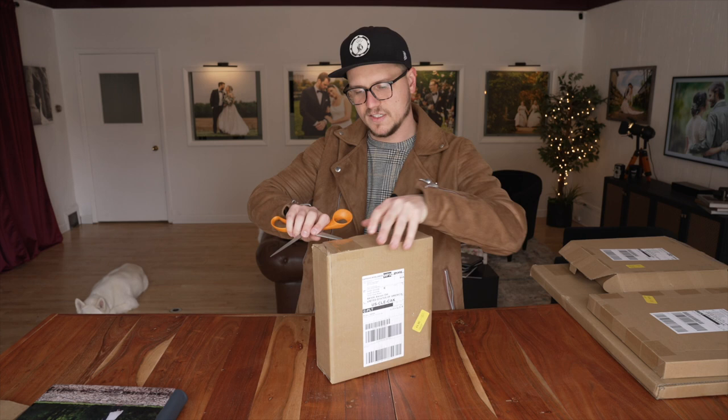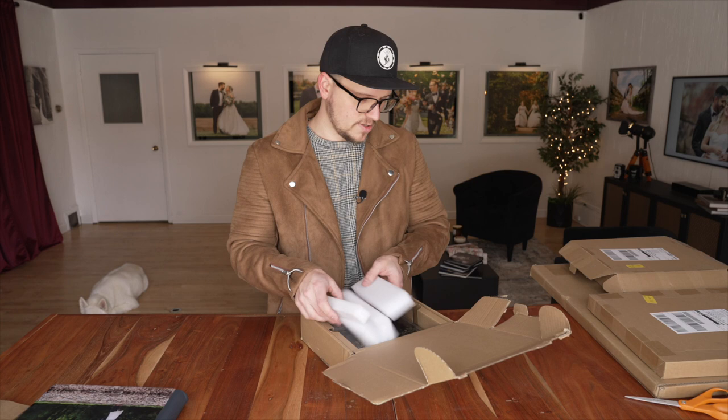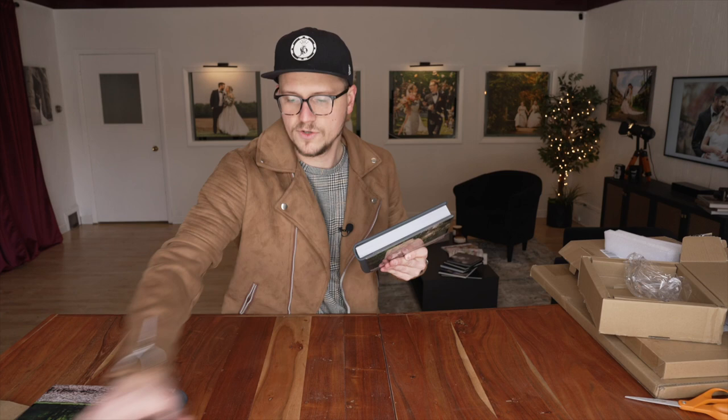Next up, I believe this one is Liz and Seth's album. All of these products are delivered in a customized box — I don't have them here yet, they are on the way, and I will do another video about that once they arrive. Let's see what we got. We'll get rid of the stuffing materials, and then boom, there it is. We got Liz and Seth's version of that same album. Theirs is an 8 by 8 inch album, also 40 pages, and the quality of this is equally as nice.